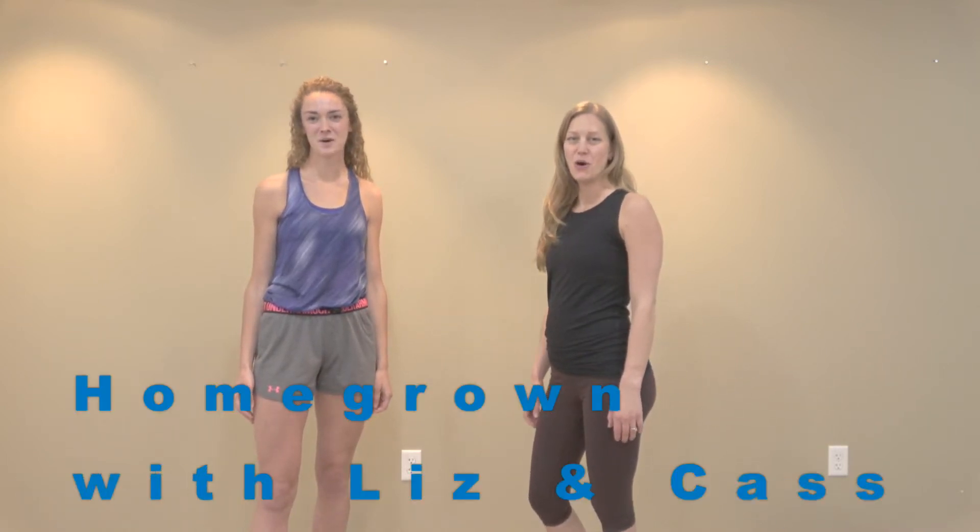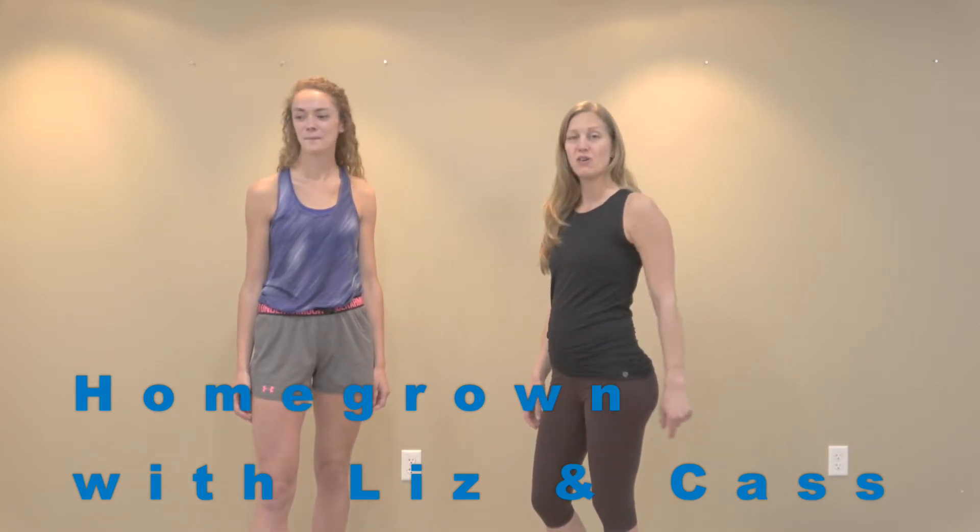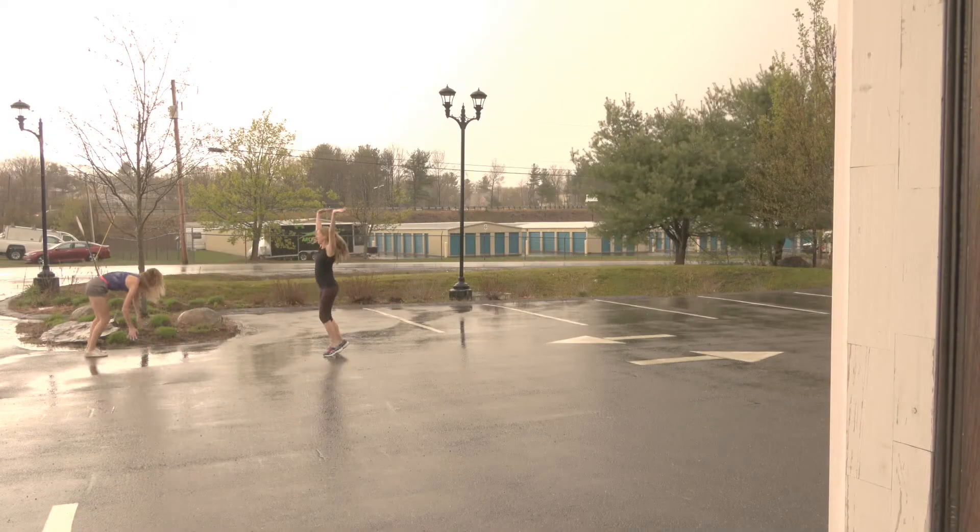Hi, I'm Liz. And I'm Cass. Welcome to another episode of Homegrown with Liz and Cass. Today, we're going to use some household items to do an indoor workout, because it's going to be shitty out all week. So these are items that you have in your house, I hope, that you can use as equipment.